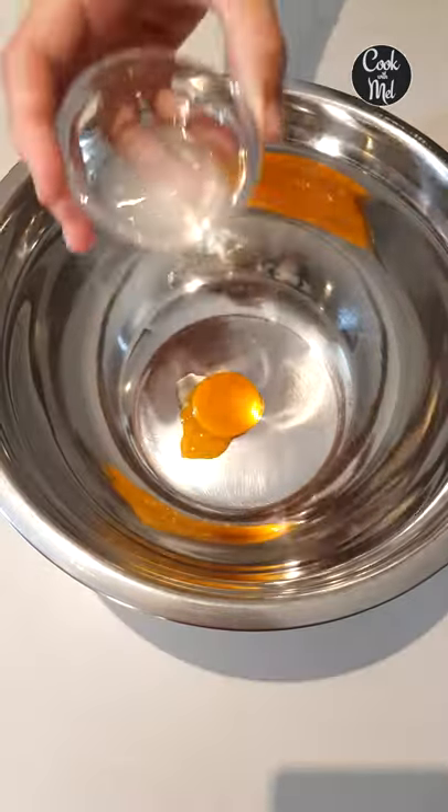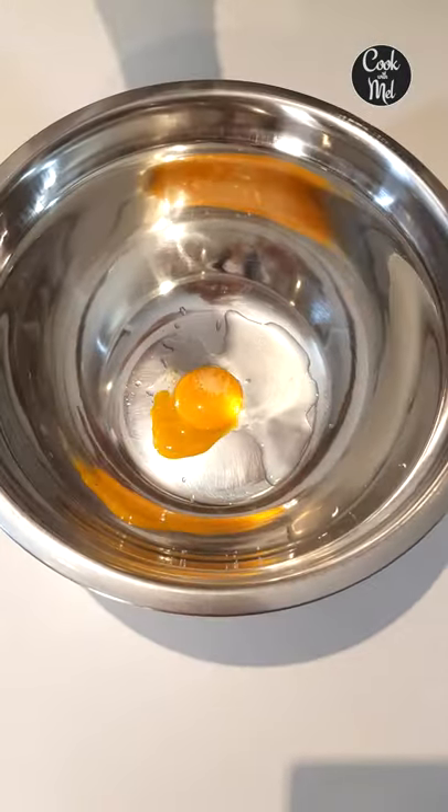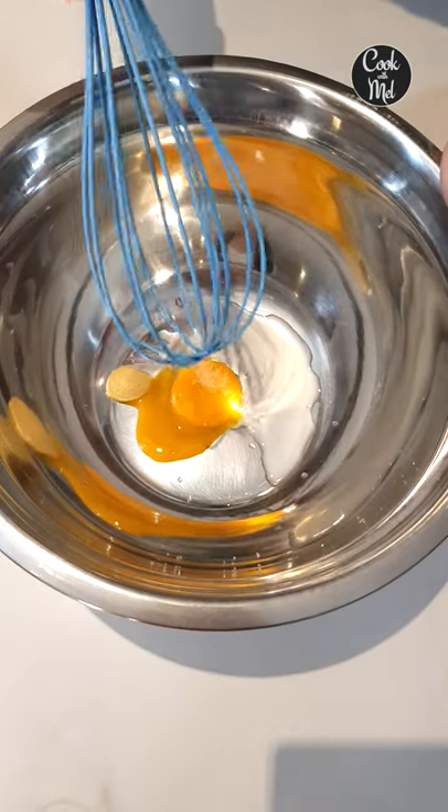Keto hollandaise sauce in three minutes, let's go. Add one egg yolk to a bowl, two teaspoons of lemon juice — this is a heat safe bowl — a pinch of salt, and a quarter teaspoon of Dijon mustard. Now you're going to whisk that together.